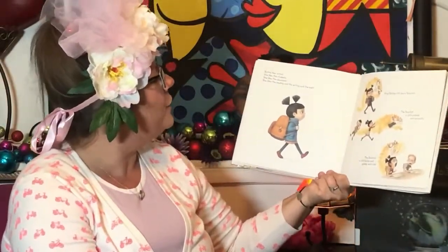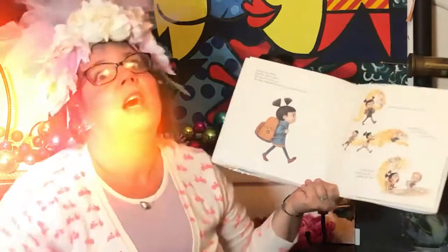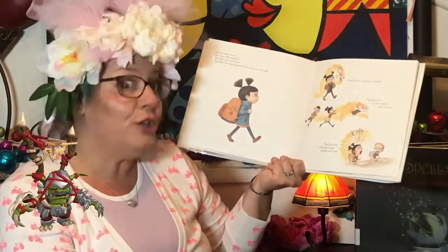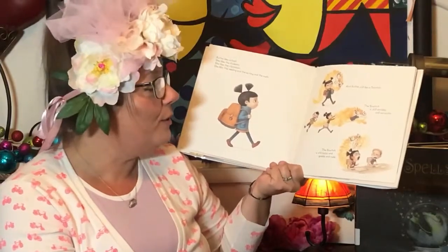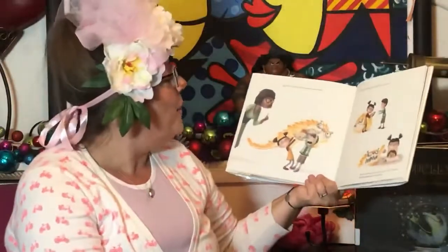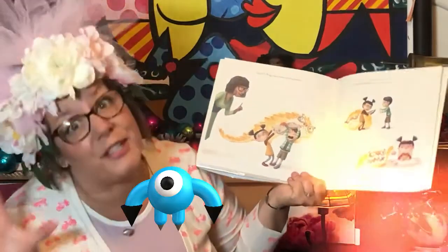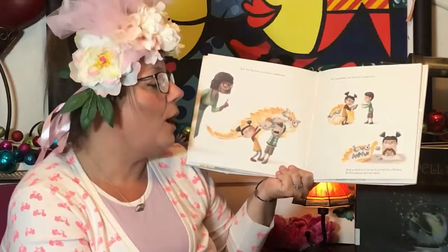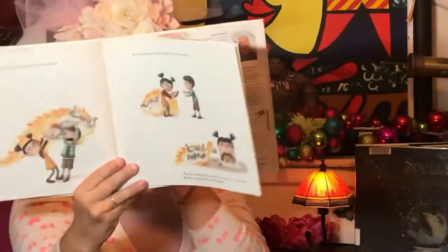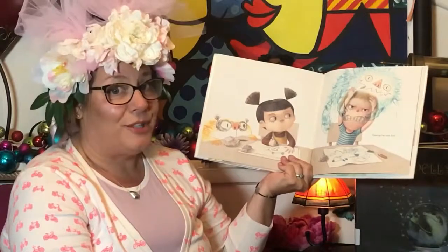Ruthie likes school. She likes the students, she likes the classroom, she likes the reading and the writing and the math. And Ruthie still has a Snarch. The Snarch is still scribbly and scrunchy, still burpy and grabby and rude. But the Snarch also listens sometimes. And sometimes the Snarch is even sorry. And as hard as it can be to sit next to the Snarch, Ruthie realizes she's not alone. George has one too.